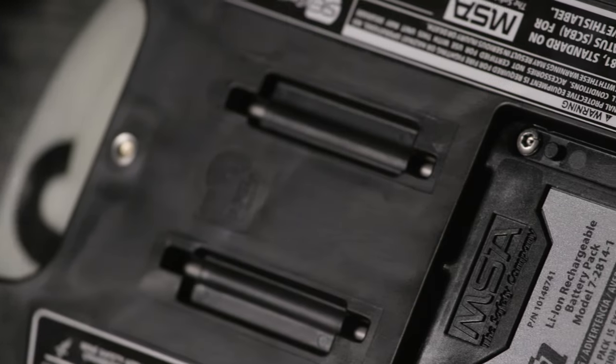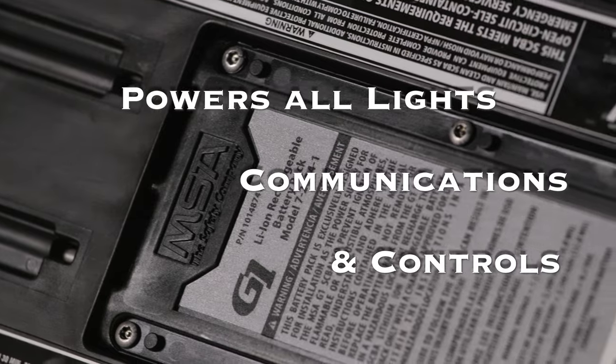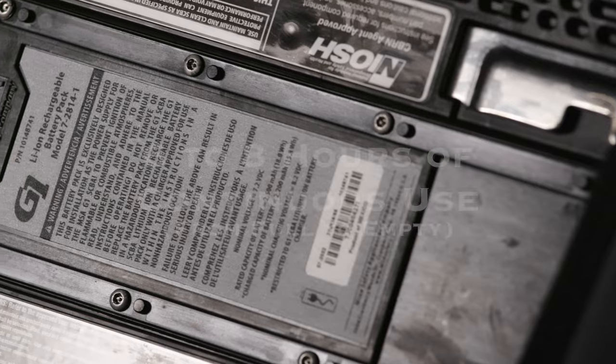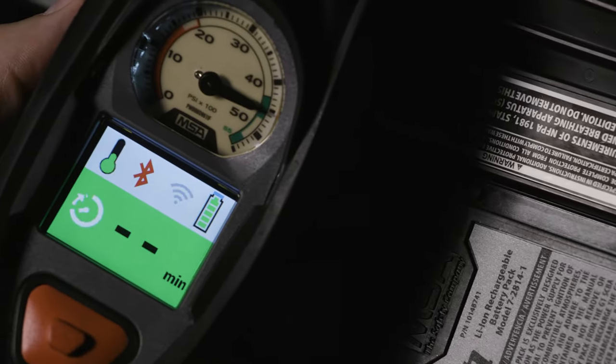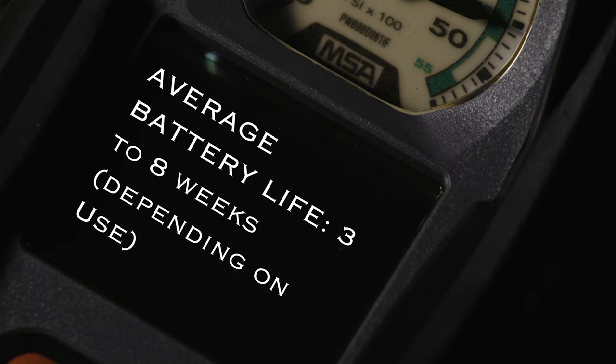The power module is located at the bottom of the carrier frame. The rechargeable lithium ion battery powers all lights, communications, and controls from one source. The charge lasts for six to eight hours of continuous use. Check the battery status by pressing either green button on the PASS. The battery life average between charges is three to eight weeks depending upon use.